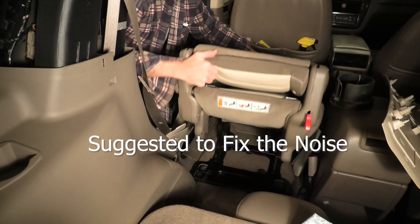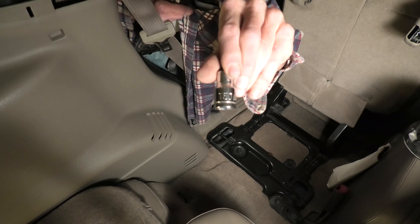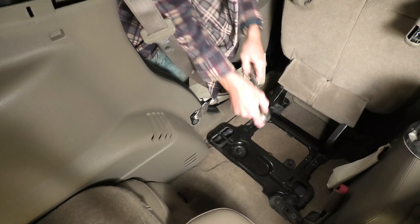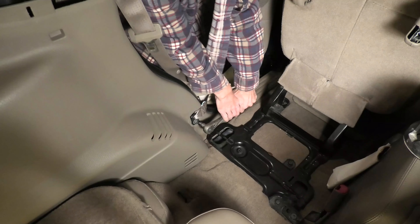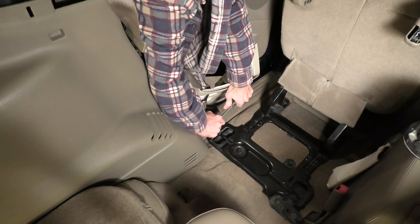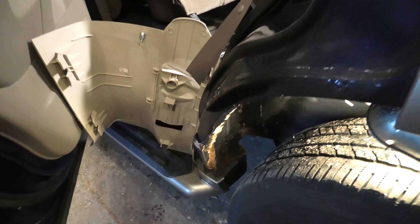Now I'm going to fold the middle seat up out of the way, which is convenient enough to do. Now we've got to remove the seat belt where it is bolted here to the dog leg area towards the inside of the vehicle. If you notice, I tried holding it up so you can see the size — it's a 50 millimeter.